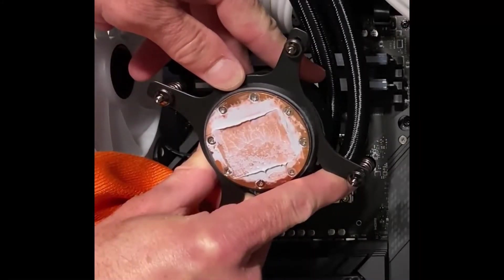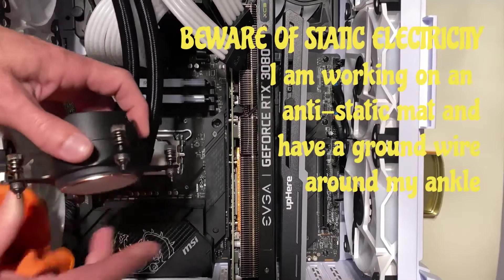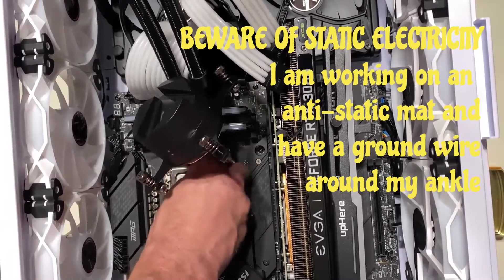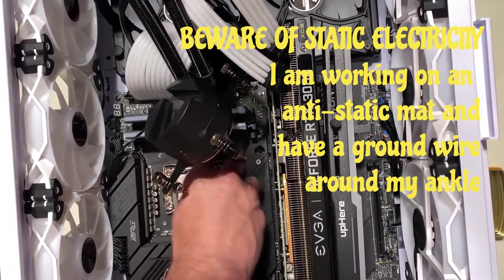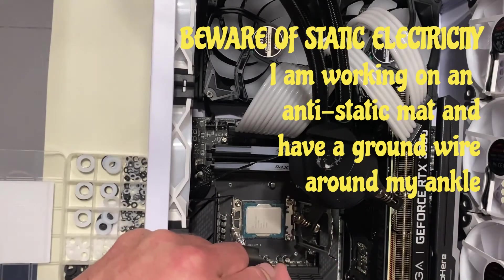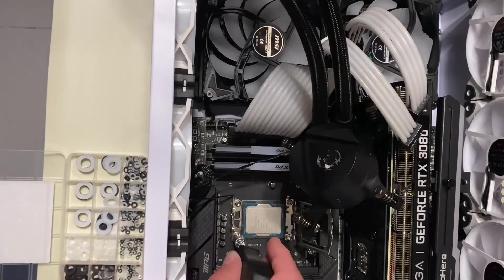I'll show you the results at the end. Make sure you clean up all your thermal paste so you don't get it all over your case — that stuff does spread. Just open up your CPU bracket and you're going to want to leave your CPU in there.